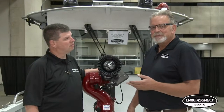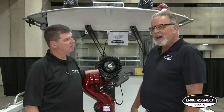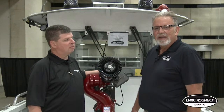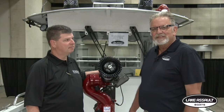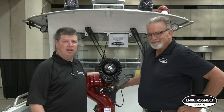I'd like to introduce Chief George Atchison from Eden Prairie Fire Department in Minnesota. Chief got the third fireboat that Lake Assault built, back in 2004, so he's had the boat a long time and can tell you about his experiences with our boat. Ten years is a long time.